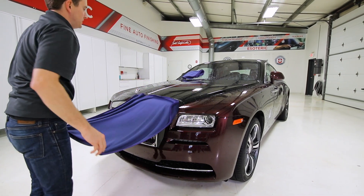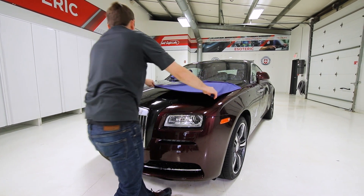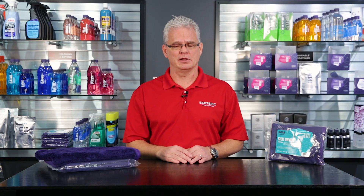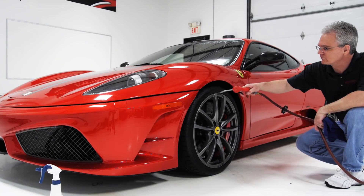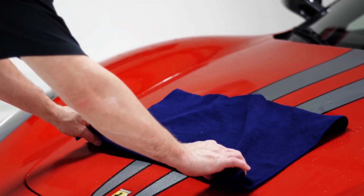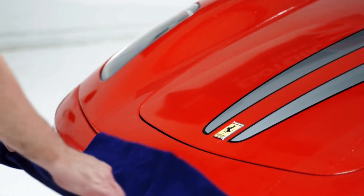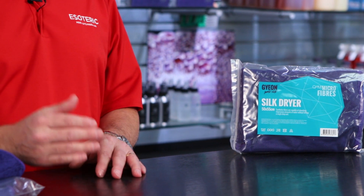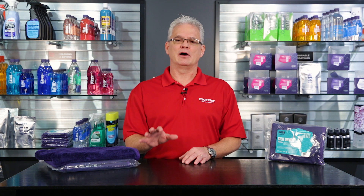Here at Esoteric, we work on a lot of very high-line vehicles — not just vehicles that we're doing polishing on, but maintenance as well: coated vehicles or something that's been highly polished. We want to make sure that during that drying stage we are reducing our risk of marring that finish as much as we possibly can. Everything in detailing is built around that foundation, and if you don't have the right materials and the right techniques, you're going to scratch up your car. That's where most of the swirls in vehicles come from — during that washing and drying process.